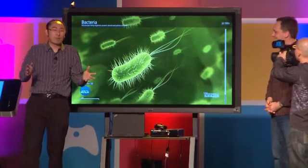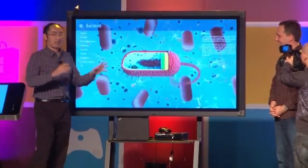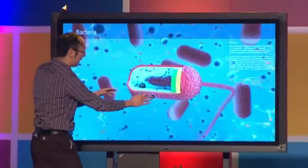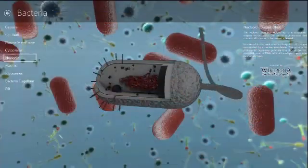Thanks for the hardware processing power on this device. We can also take a little play around with the 3D model of this bacteria here. And of course we can do zoom in, zoom out, and select different parts of it.